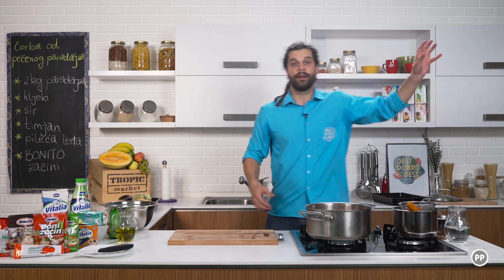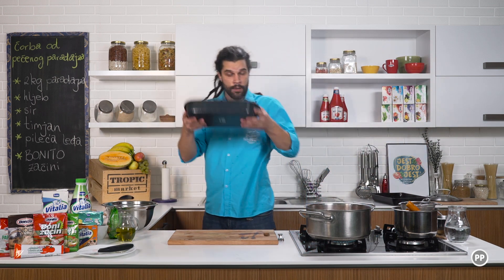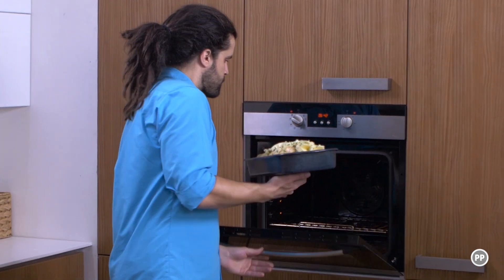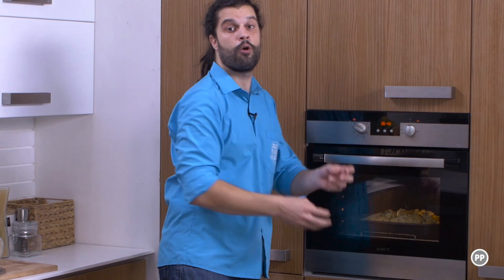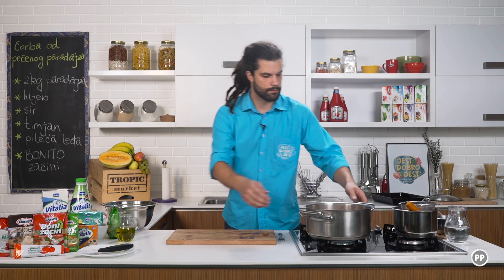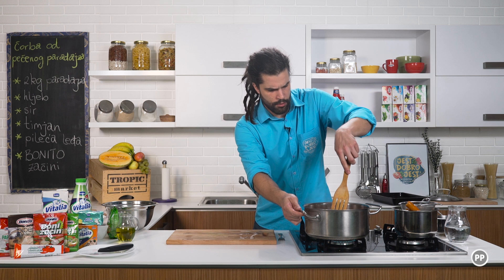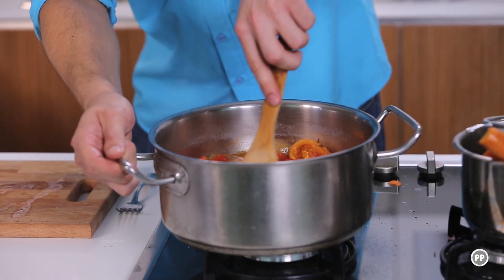To vam mogu pokazati u nekoj od narednih epizoda. A sada ću pustiti ovo da kuha dvije, tri minute, samo da se svi okusi fino spoje. Sada, rerna mi je zagrijana i ubacujem ovaj hljeb. Hljeb ide na 180 stepeni. Ubacujemo i pratimo stalno šta se dešava. Možete slobodno ovako varjačom fino pritisnuti ovaj paradajz.